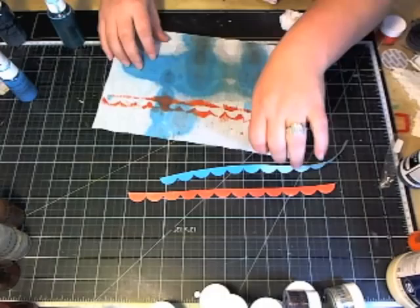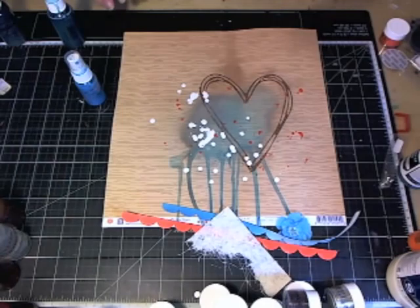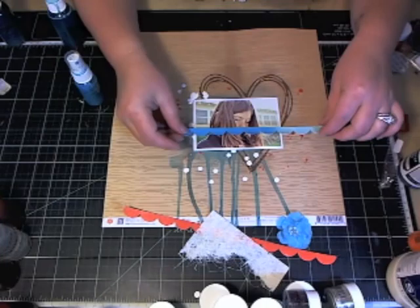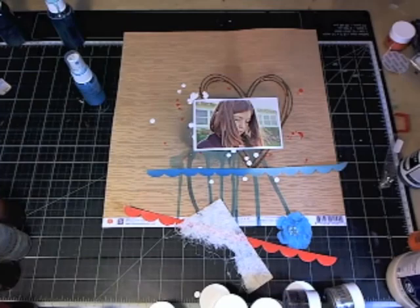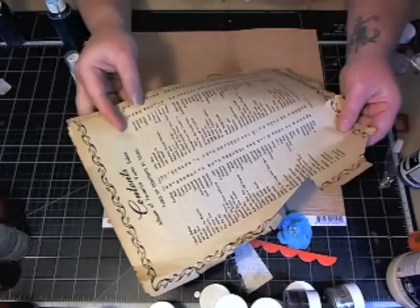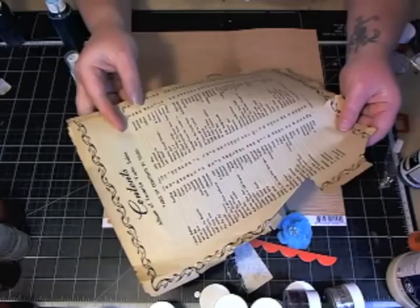The paint dries fairly quickly, which is nice if you're a person like me who hates to watch paint dry. This is already dry — just a quick little hit with the heat gun. I have this nice little photo I'm going to use, and I'm going to go ahead and build up behind her with these pieces of canvas and my paper. I also have some vintage paper that came from a music book, so I'm just going to rip a piece off.